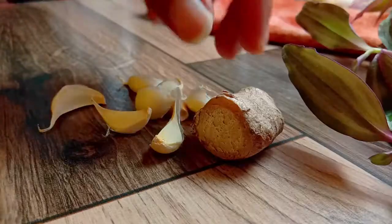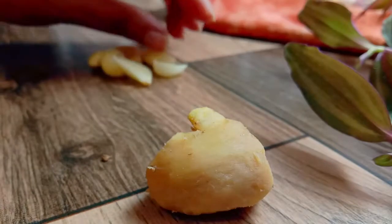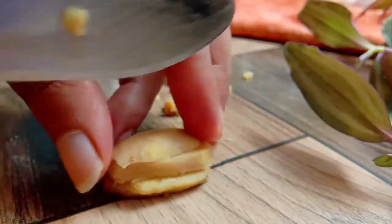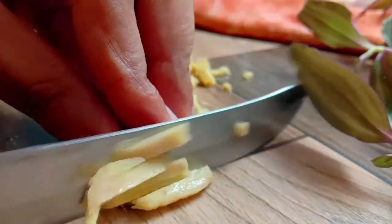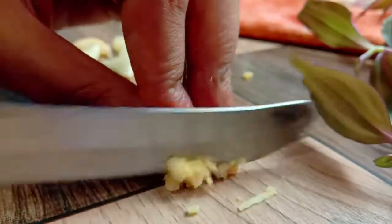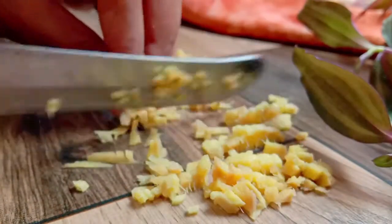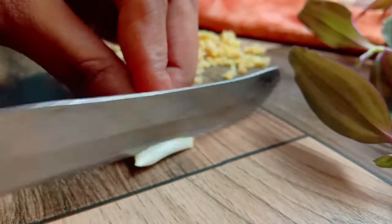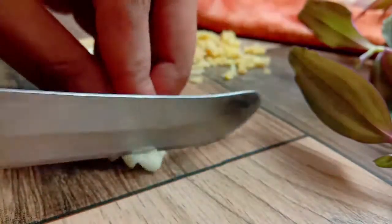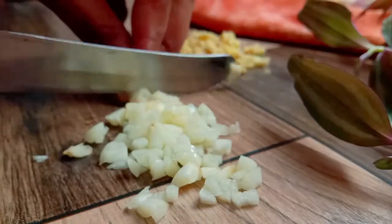After adding the green chilies, we will mix them in. We will also press them in a little. Add the green chilies and mix well.